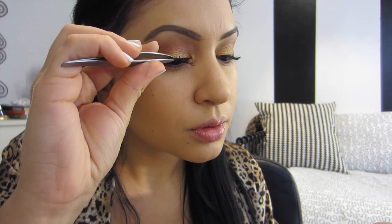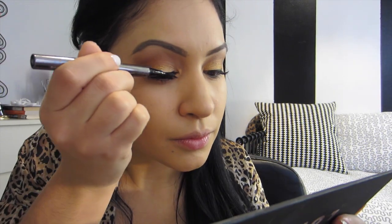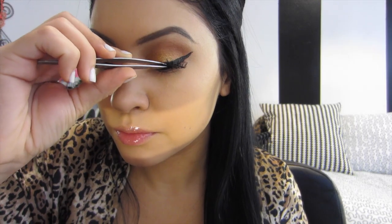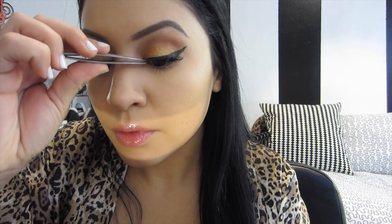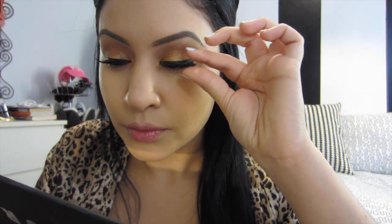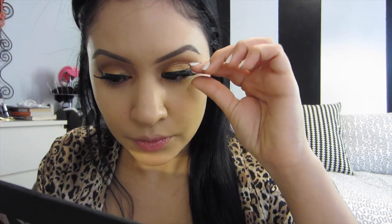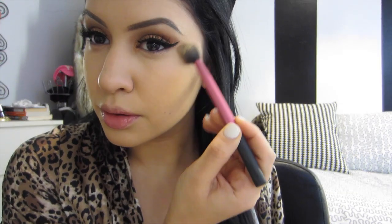This is the eyelash number KPE10 by Kiss, and I'm using the Revlon Dark Lash Adhesive Glue. I love these lashes — my favorites, my go-tos. They are natural yet dramatic. They look really girly and have the perfect amount of flair. They're the KPE10 and I get them online, at a drugstore, or at a beauty supply store. This is Bare Minerals Well Rested with my Real Techniques Setting Brush — this is my holy grail step. I have to do this every time; it really brightens up the under eye.